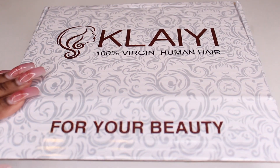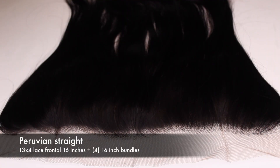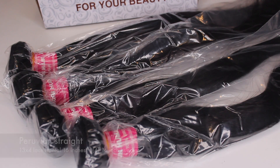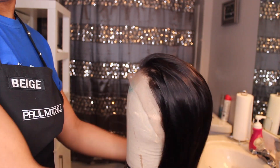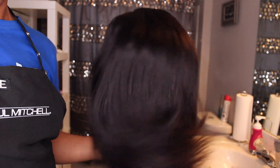When I opened up my box I received a weaving cap. I also received a 13x4 16-inch frontal as well as 4 bundles of 16-inch Peruvian straight hair, and I did use about 3 of the bundles to create this wig. I used the frontal and the bundles — I sewed the frontal onto a wig cap using my head, and then I sewed the 3 bundles using my sewing machine onto the spandex mesh dome cap.